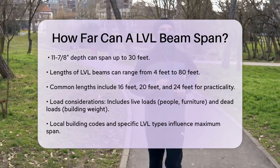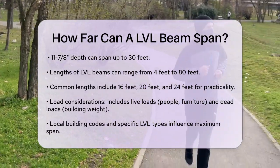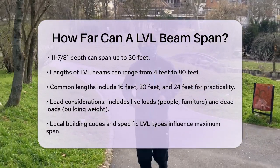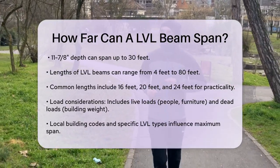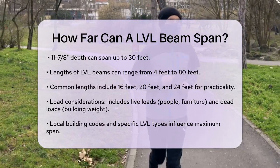In addition to these physical dimensions, the load the beam needs to carry is critical. This includes both live loads — like people and furniture — and dead loads, like the weight of the building itself. The specific type of LVL and local building codes also play a significant role in determining the maximum span.